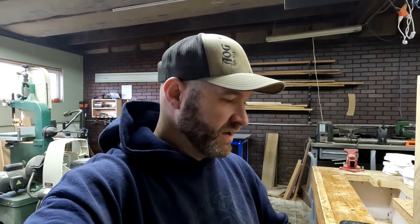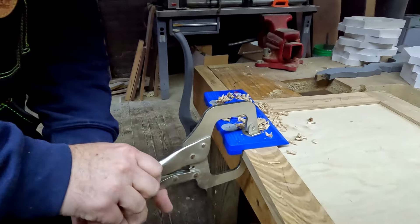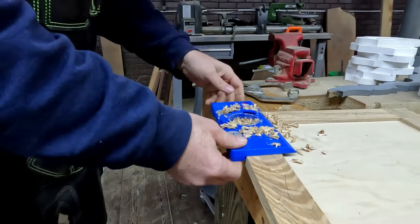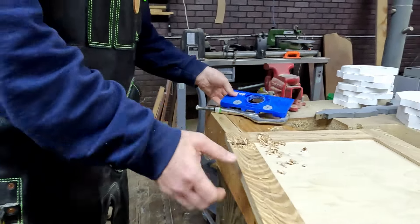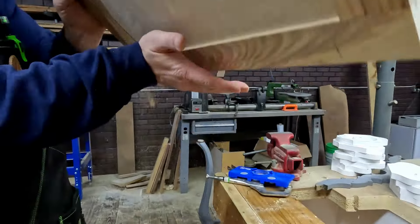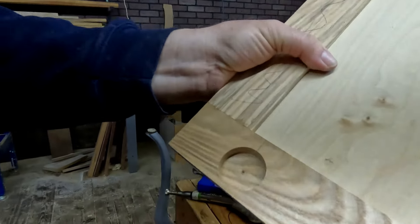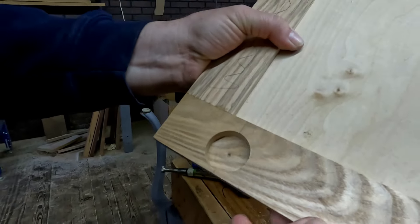We lost a couple of clips of us first using the hinge jig, but in the video you will see us going to the second hole. It does make a mess, but there is the first one done.